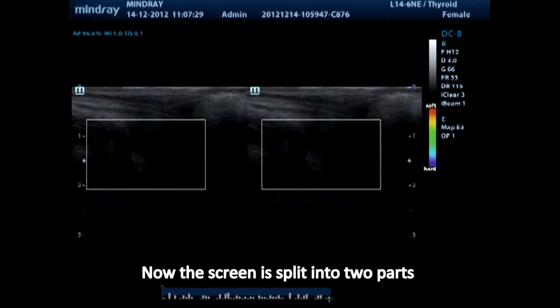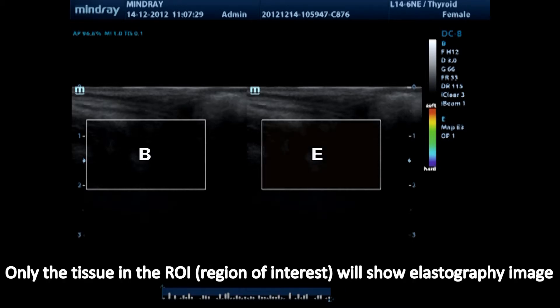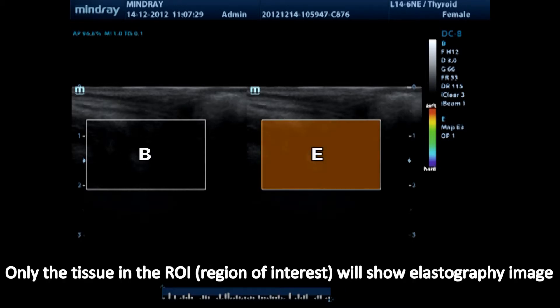Now the screen is split into two parts. The left part is B mode, and the right part is elastography. Only the tissue in the ROI — region of interest — will show the elastography image.